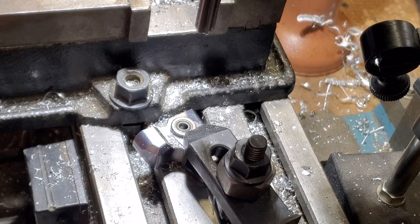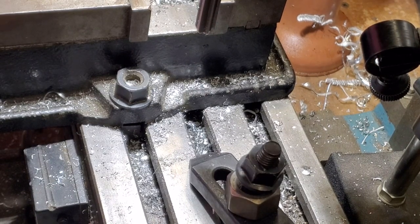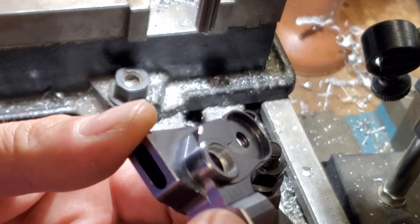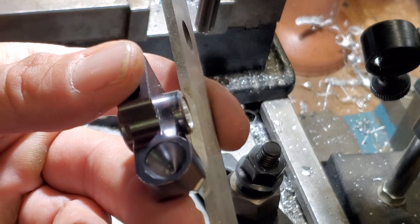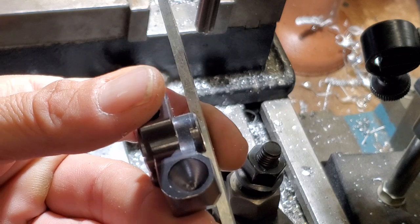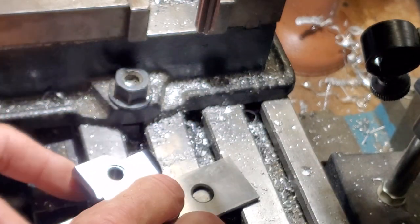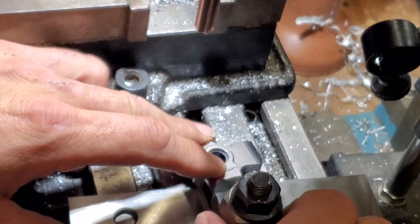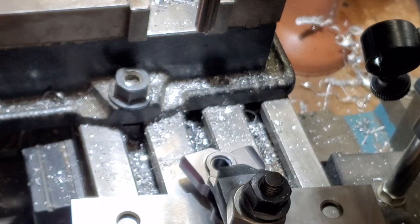So now we have to flip this to the other side and offset to put the reamer down for the other side. This is going to be a little bit more challenging setup, just because of all the dimensional changes on the back of this block. You can see that this protrudes and then this protrudes here. I've got plenty of clearance, so now I can just go ahead and bind that down like that, using these parallel bars to get me where I need to be. I'll get that clamp down close.